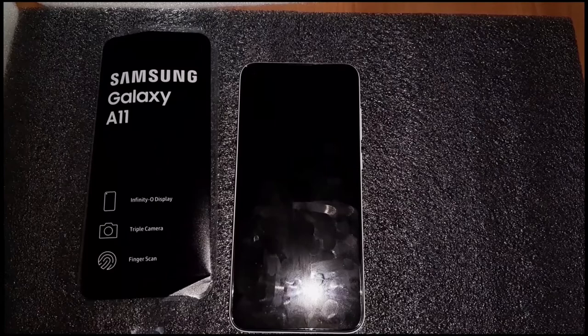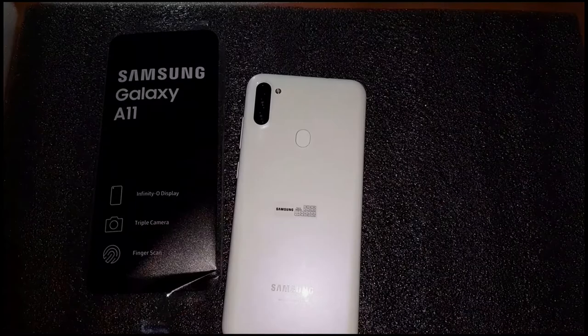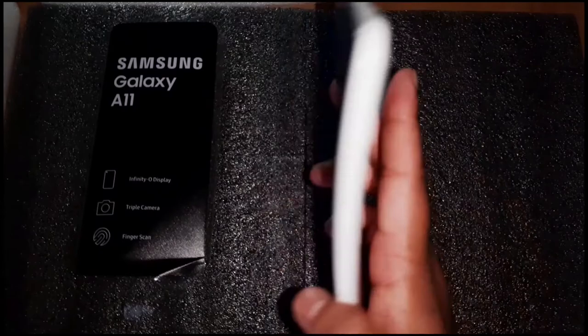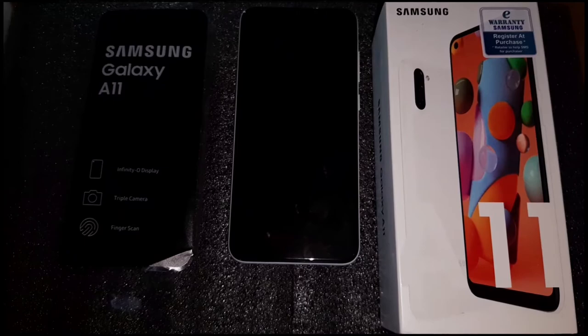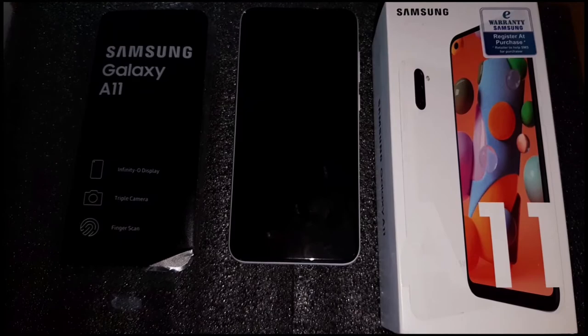One more thing I forgot to mention: the phone still has a headphone jack — thumbs up. There's also a fingerprint scanner on the back of the phone in a very comfortable, natural position — you just tap and the phone unlocks. So there you have it — the full review and unboxing of the Samsung Galaxy A11. If you enjoyed this video, give it a thumbs up, leave suggestions in the comments, and please subscribe. My name is Ibrahim from Mobile Tech Land, and I'll see you in the next video.